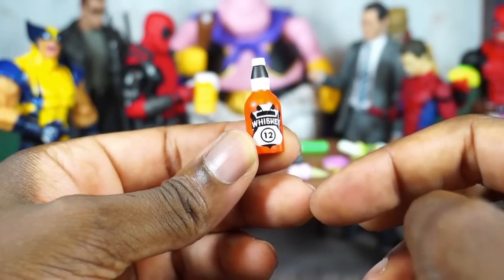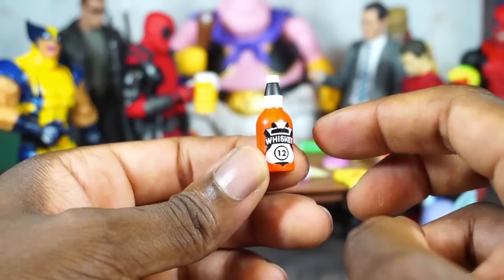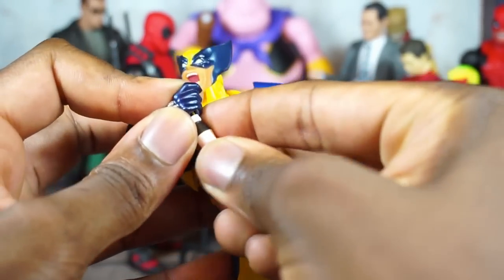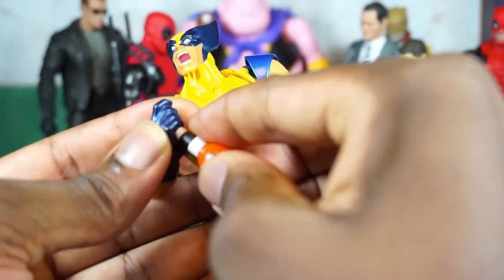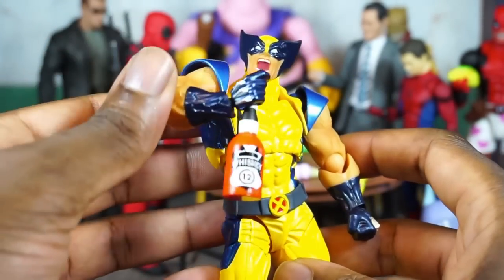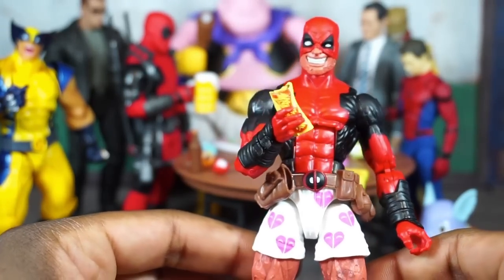Looking at the whiskey bottle — again, I don't think all this branding is necessary. I'm not really a fan of the shape on this one; it can just be a plain bottle. You're going to know it's a liquor bottle just from the label and setting. The scale works — just think it should have a different paint scheme. It's funny they gave us Deadpool and a taco and not a chimichanga, so this works perfectly for Deadpool — that's his thing.